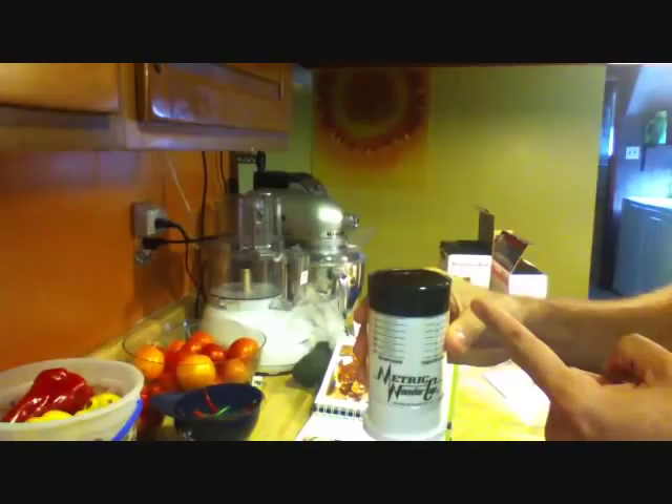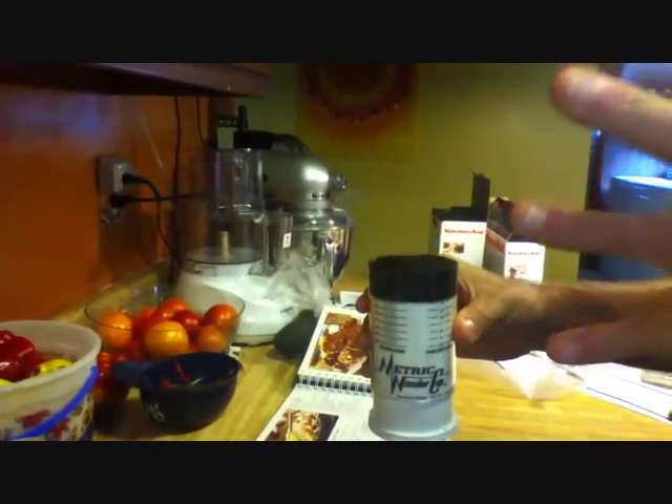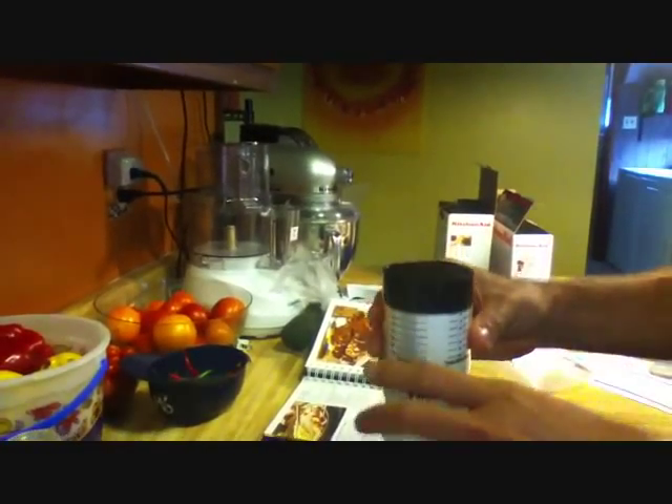So I filled it with molasses for a barbecue sauce I'm doing for today. So I should be able to turn this over, punch it out, and that's it. Because molasses usually sticks in measuring cups. So here we go.